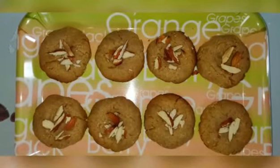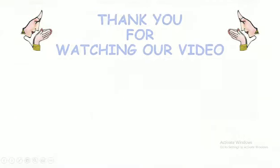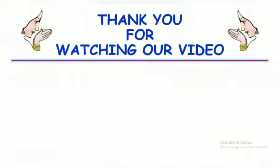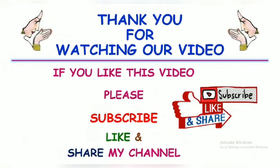If you like this video, please like and share my video.